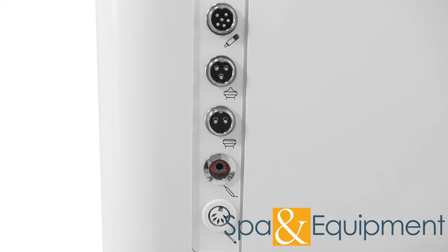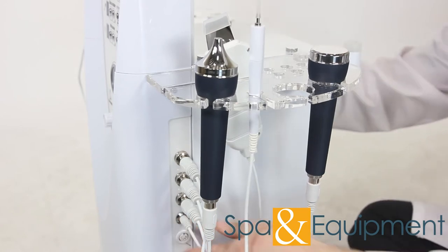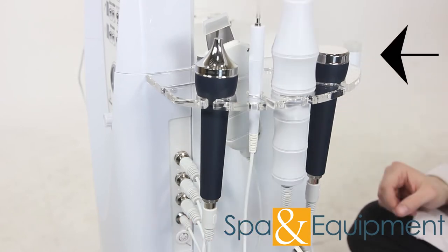The next tool to install is the spot remover. Go ahead and put it on the tray and plug it straight into its socket. The last tool to attach is the high-frequency handle.